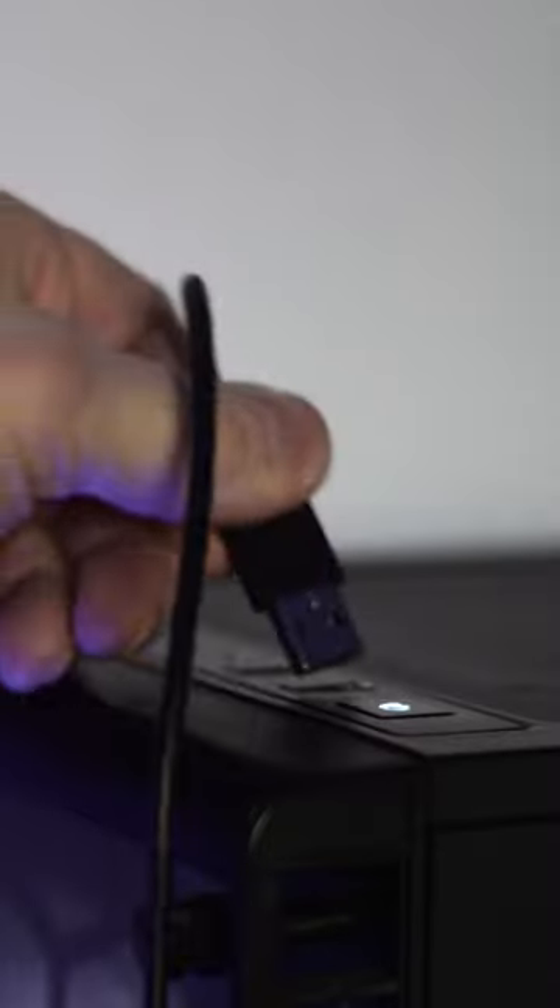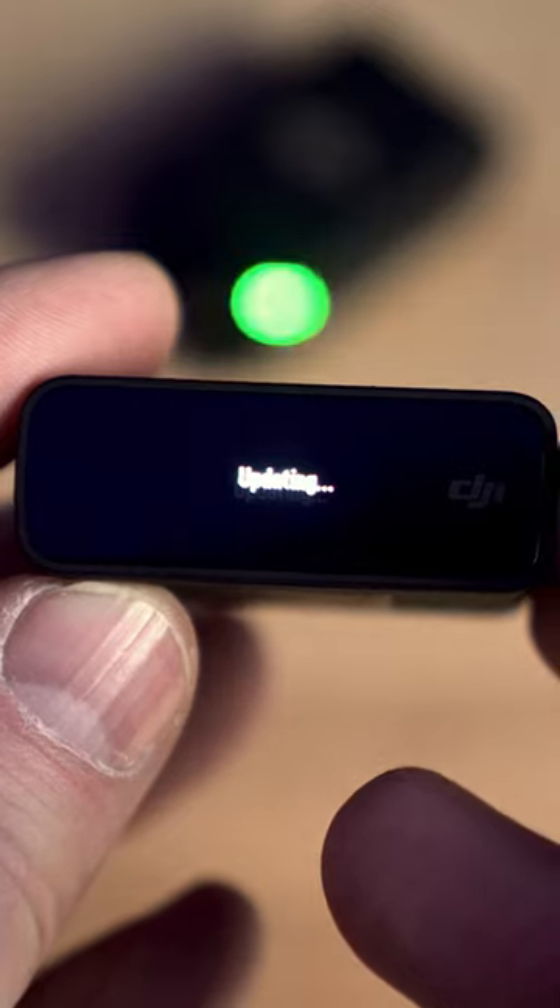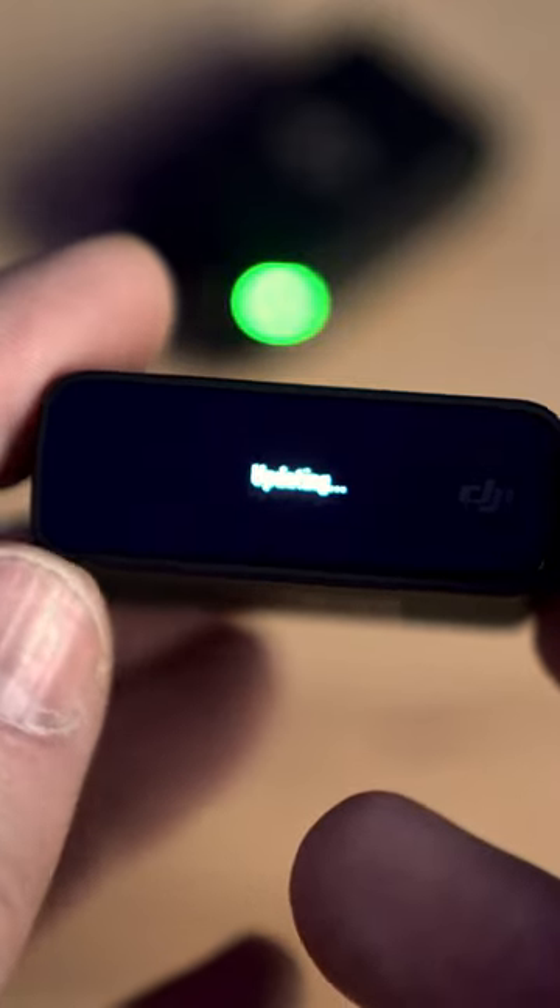Connect the devices with your computer and drag the bin files into the root folder of each device. Next, turn the devices on and the update will start automatically.